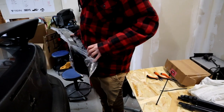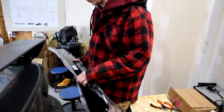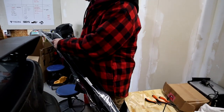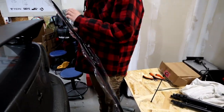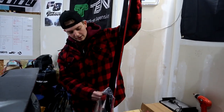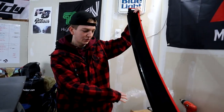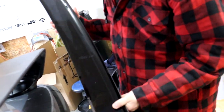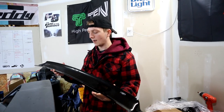I already unwrapped it from the box and the major plastic at home, but I decided to bring it to the shop just like this. It's looking pretty clean — decent, good quality from what I see. I like how you can kind of see through it, like a normal window visor, so you can kind of see through it but it's obviously got some tint to it.